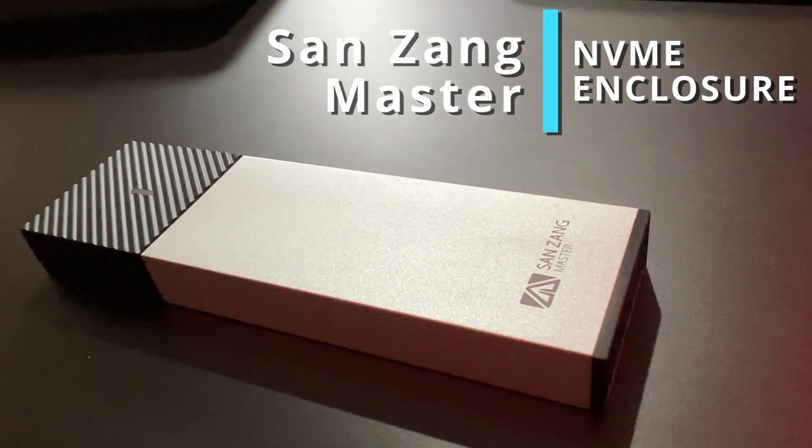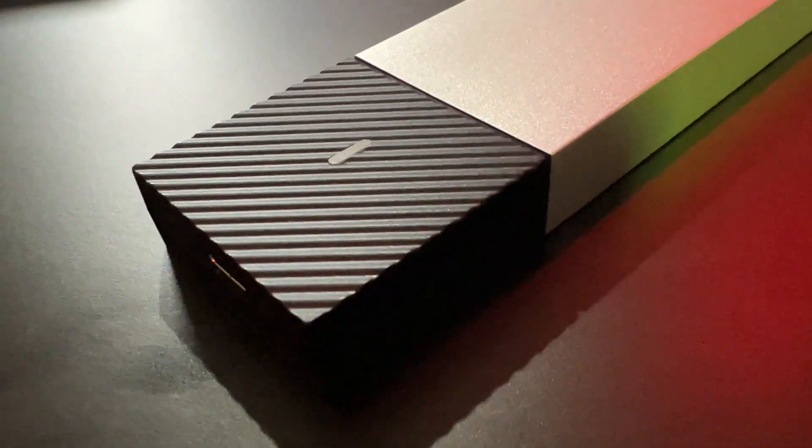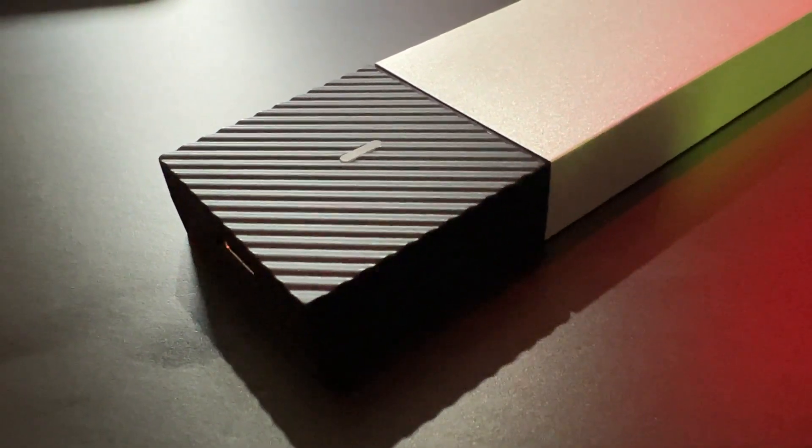Today I have a nice solution for your NVMe. If you have an NVMe or M.2 drive sitting somewhere in your house and you just need an enclosure so that you can connect it to any device you would like, then you're in the right place. The device I am referencing today is the Sanzang Master NVMe SSD M.2 Enclosure. That is correct, my Techies and Gamers out there.